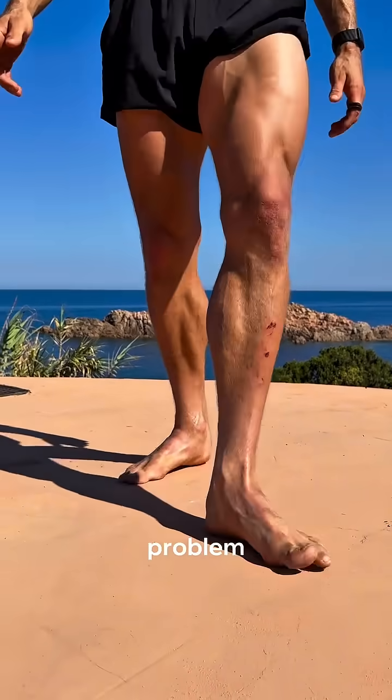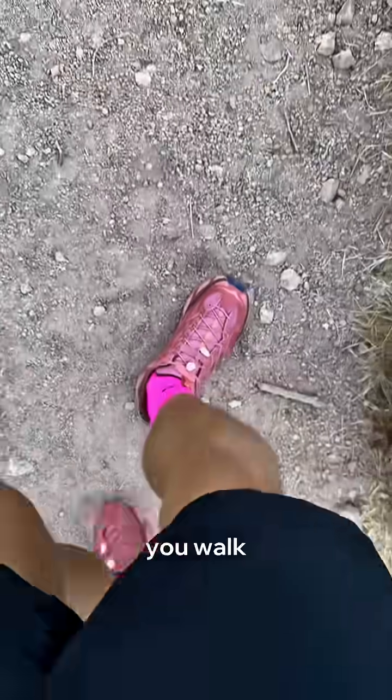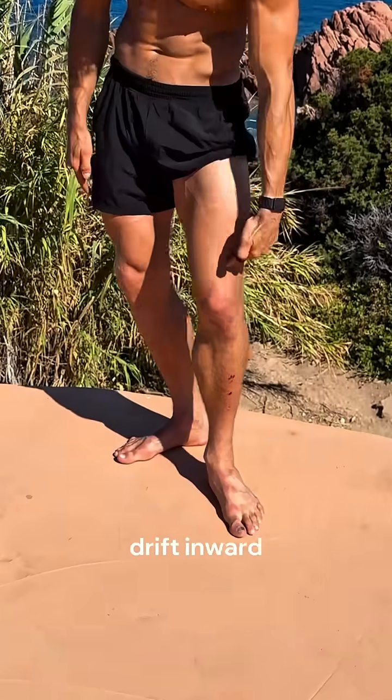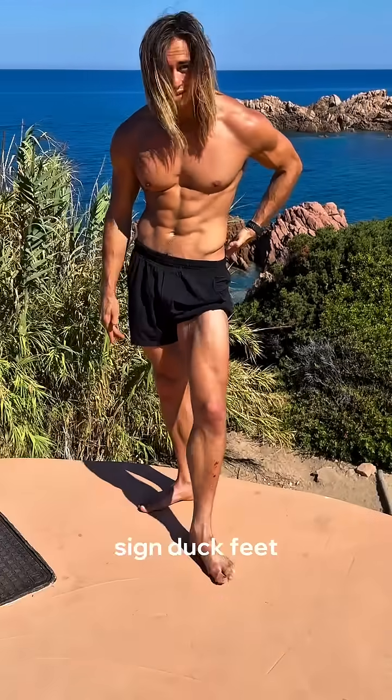Is having duck feet actually a problem? Here's how to know, why it happens, and how to fix it. Look down when you walk, run, or squat. Do your toes point out excessively like a duck? Do your knees drift inward? Do your arches collapse? Or do you feel stiff through the hips? That is your sign.